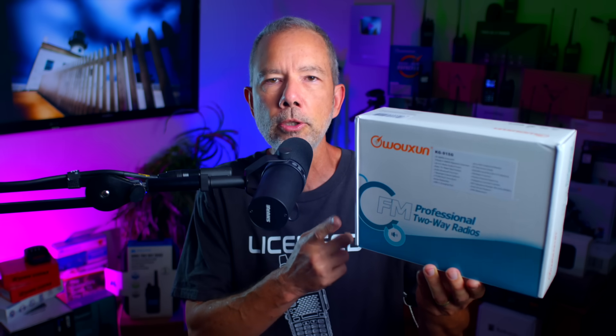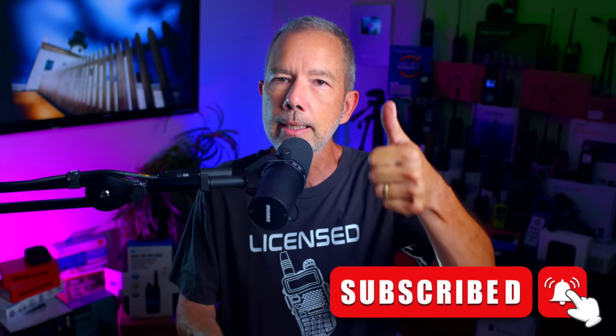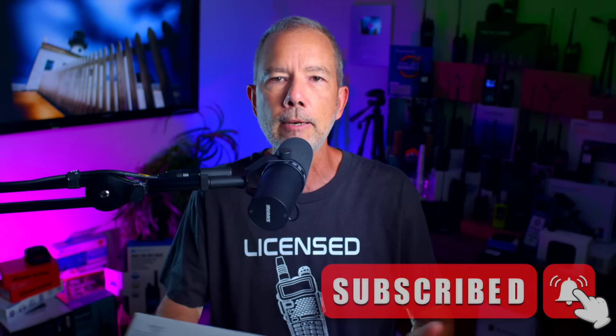Be sure to watch to the very end and don't forget to like, subscribe, comment, and click the bell so you don't miss any of my videos. The price for the new Waxon KG915G is $129 US dollars, and I have placed an affiliate link in the information section underneath where you're watching the video.